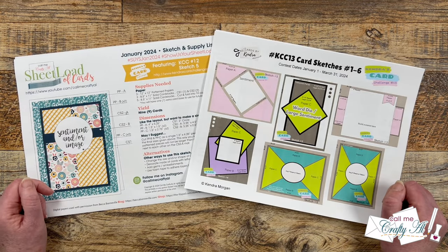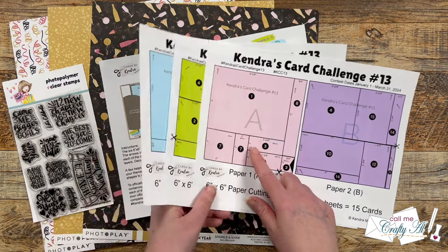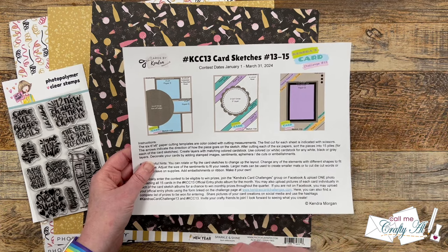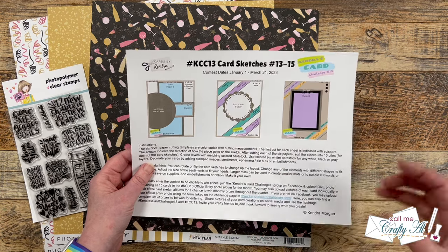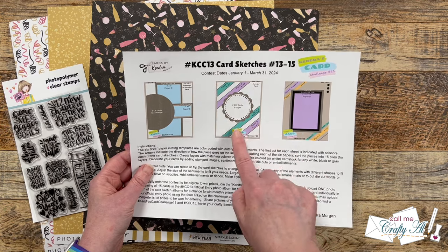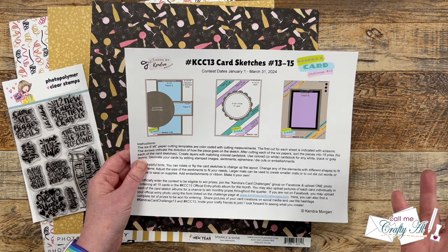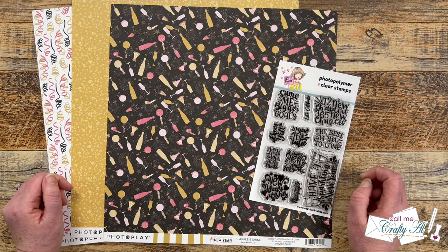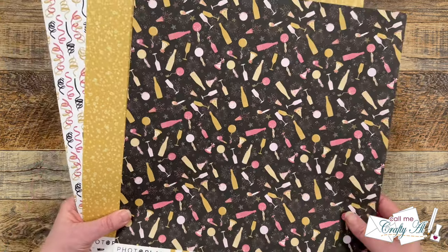Let's find out what I'm going to be working with today. Not only does Kendra's printable show you how to cut each of your 6x6 papers, but on each of the individual sketches she also gives the dimensions of each piece. I'm not going to make all 15 cards today. Instead, I'm going to use the dimensions and make a few cards using sketch number 14. I wanted to make some New Year's cards to send to my channel members this month, so I've chosen some Photo Play papers from their Ringing in the New Year line.